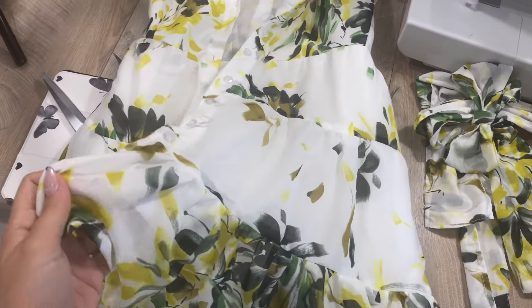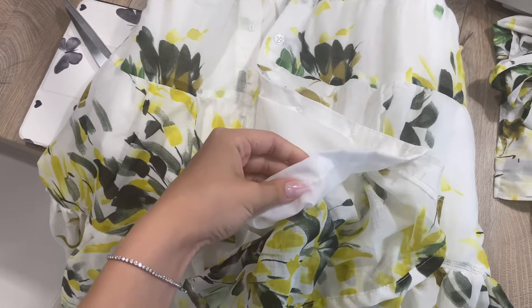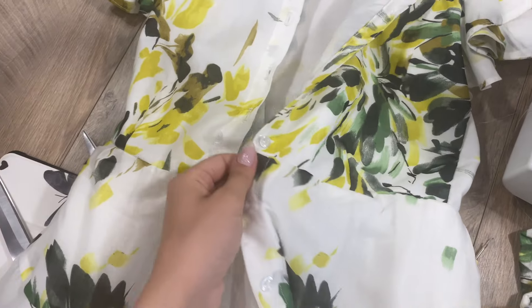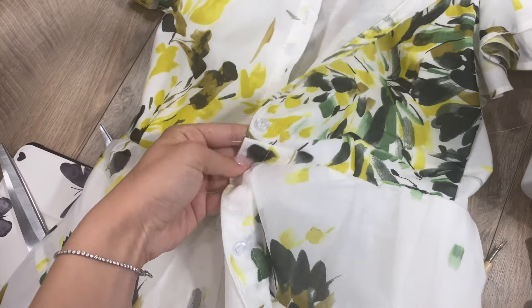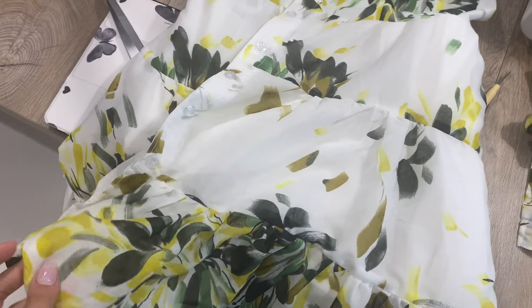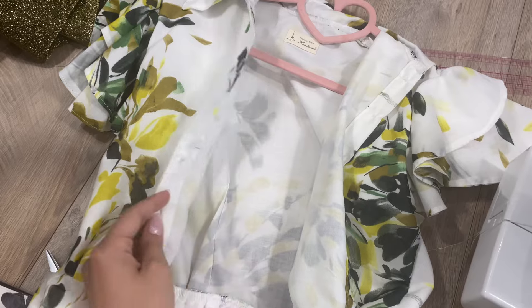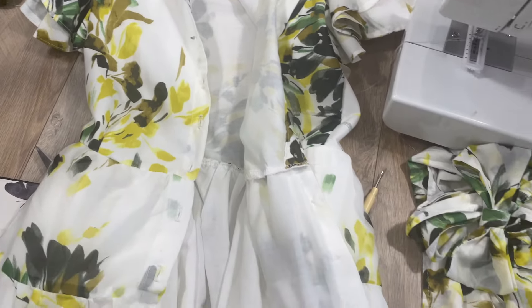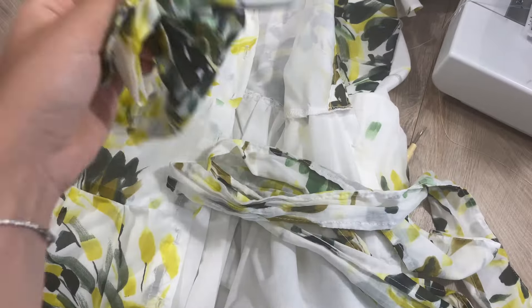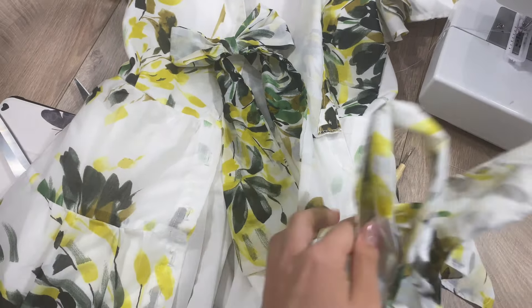I forgot to film this part, but I made the same buttonholes on the front, and also added a little bit of interfacing to the skirt. Then I stitched the skirt and the top together around the waistline, and that's it. I made this dress partly from scratch and partly from wool fabric, and I also made a cute ribbon for my hair. Let's see how it turns out when I put it on.